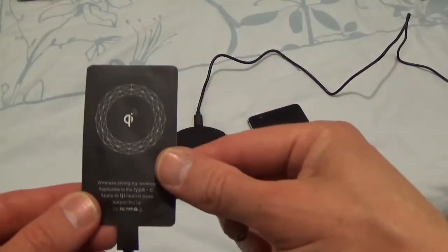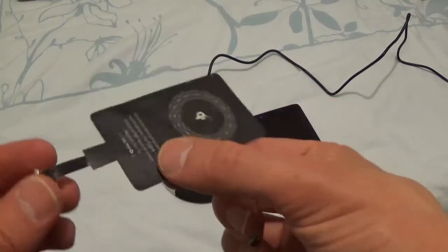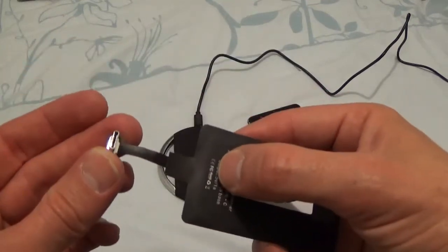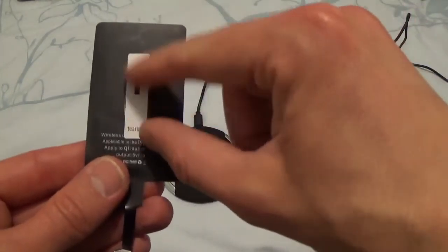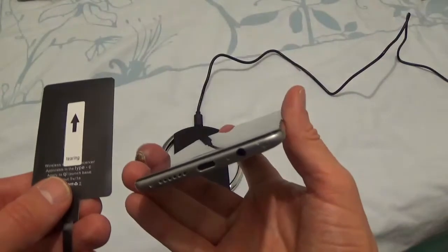What we've got here today is a QR USB-C type charging receiver. The idea is the charging port goes into the bottom of your mobile phone, and you then attach this to the back of your phone — a bit like this on the OnePlus 3.